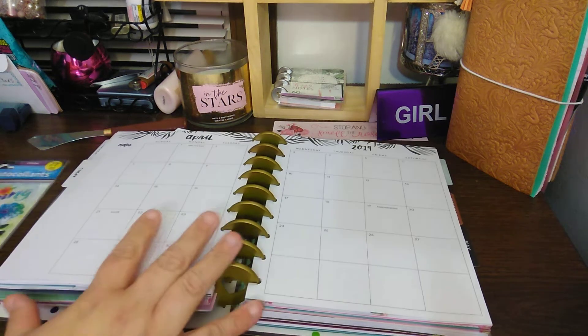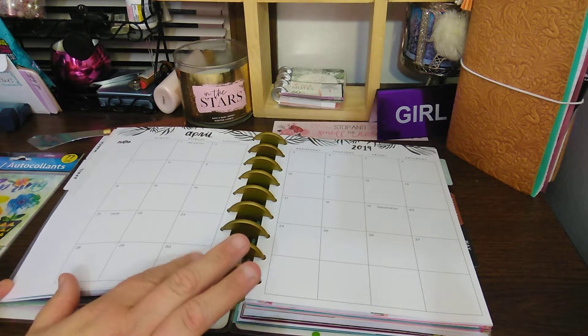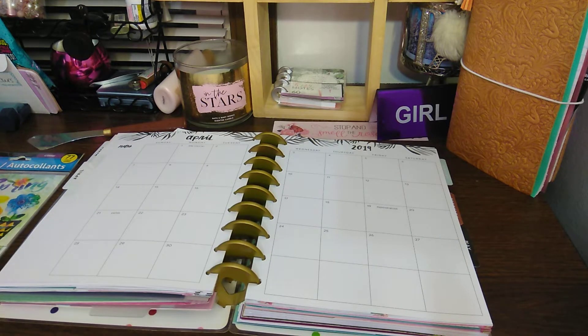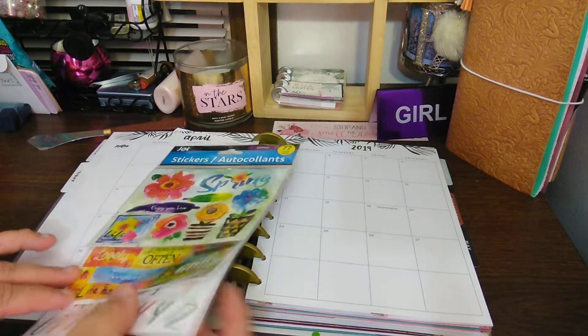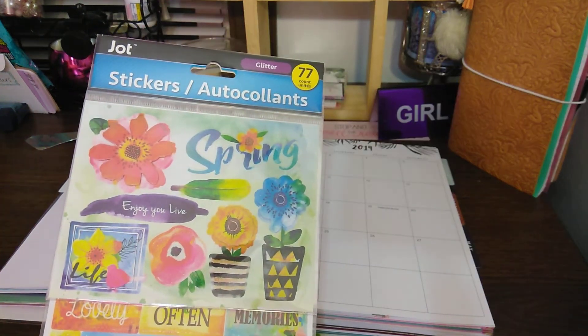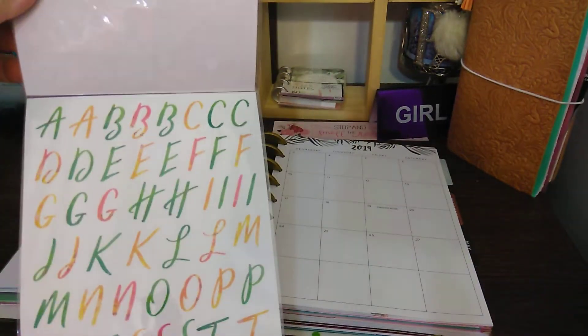Welcome to my channel, Planned Miles already. I'm going to be doing a decorate with me in my classic size Happy Planner, which is for April 2019. I can't believe it's going to be April soon. I will be using the Jot stickers, which is the glitter. You get 77 count and there are three packs.